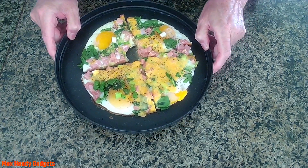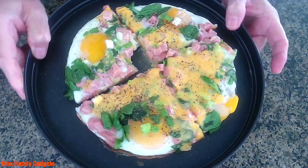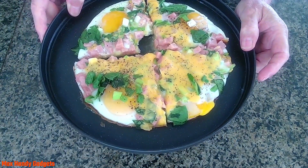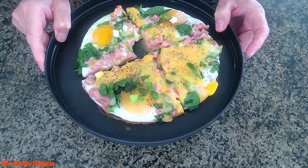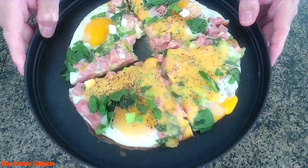Delicious sunny side up eggs, ham, spinach, green onions and cheese tart style — because it's got a tortilla on the bottom, a flour one. And it makes it easy to pick up. Really tasty.